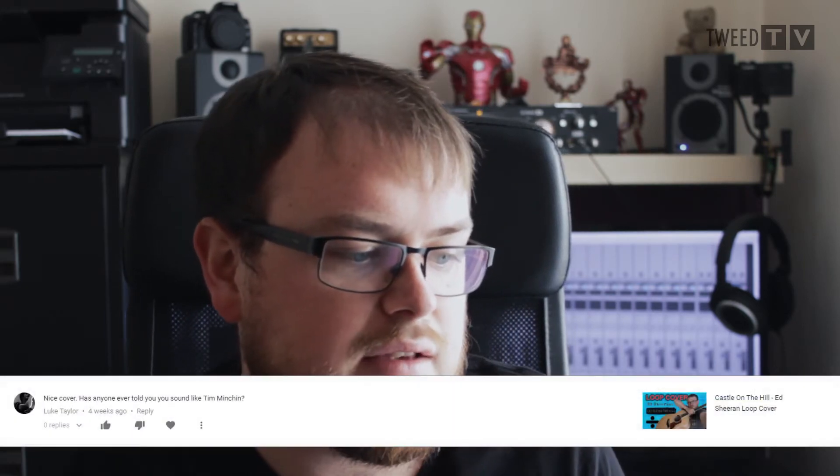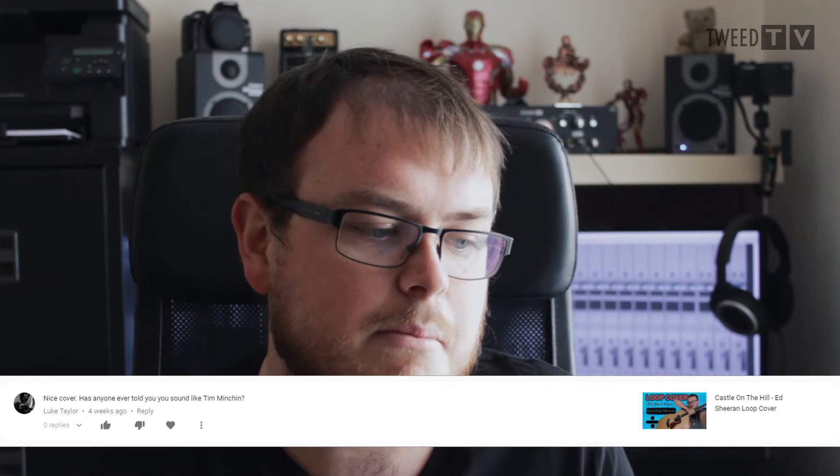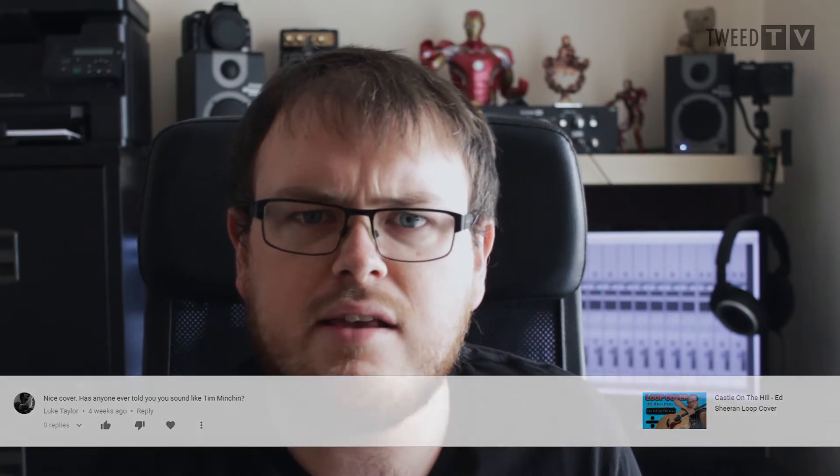Next question is from Luke Taylor. Luke says 'nice cover — has anyone ever told you you sound like Tim Minchin?' Cheers — no, nobody's ever told me that. A buddy of mine from school, Stephen, is a really big Tim Minchin fan so I am sort of familiar with his stuff, but nobody's ever told me I sound like him, so thanks for that Luke.